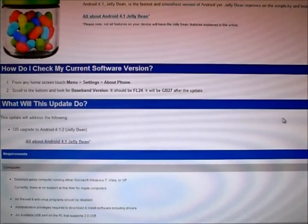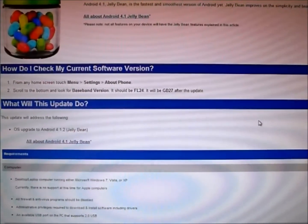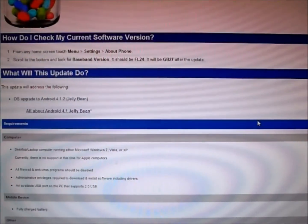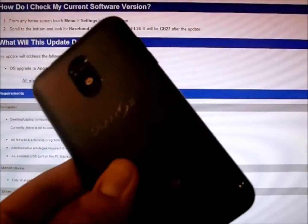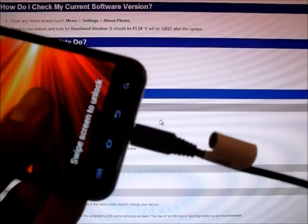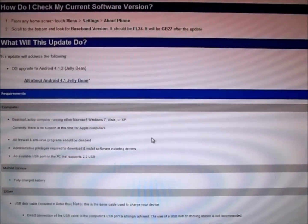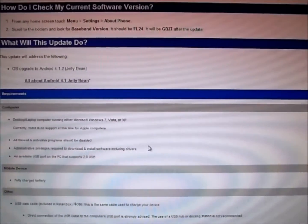So you'll need a computer with internet access — it could be a Mac or a Windows computer. Preferably Windows would be easier, but either can work. You'll also need your phone's battery to be fully charged — I would recommend it be fully charged. And you'll need a micro USB cable connected to your device in order to update, and it needs to be USB 2.0, but most computers already have USB 2.0.